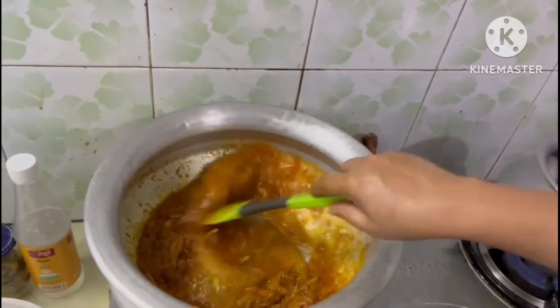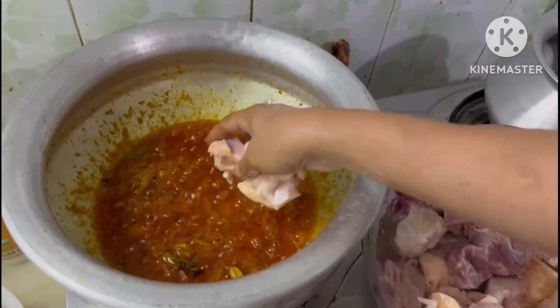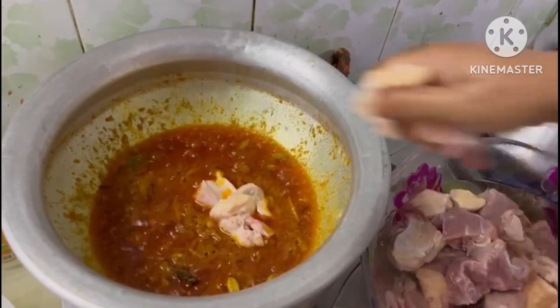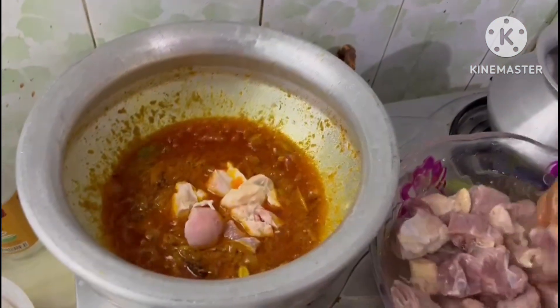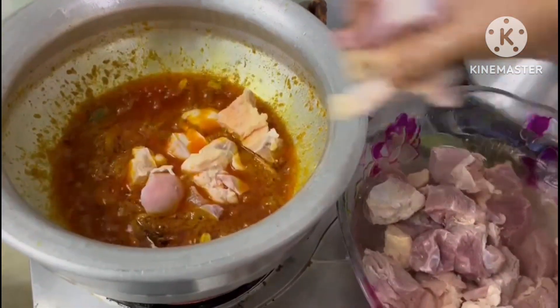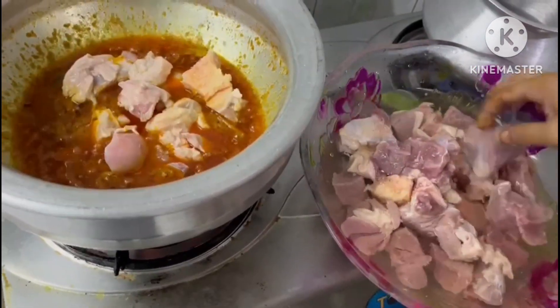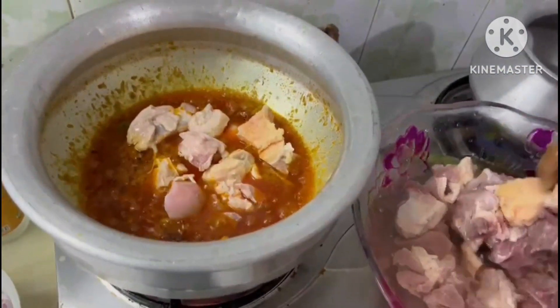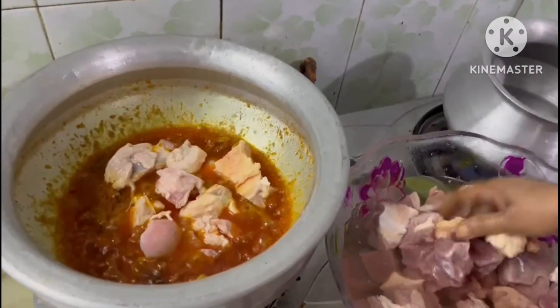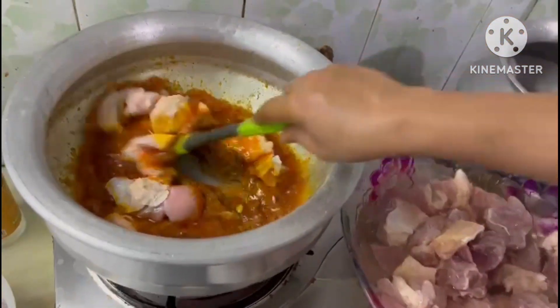It is very good. Our Guru is very good. It is very good.